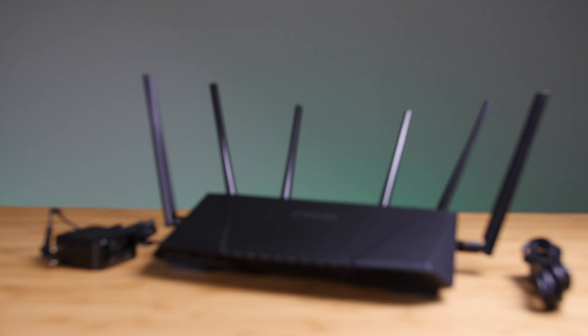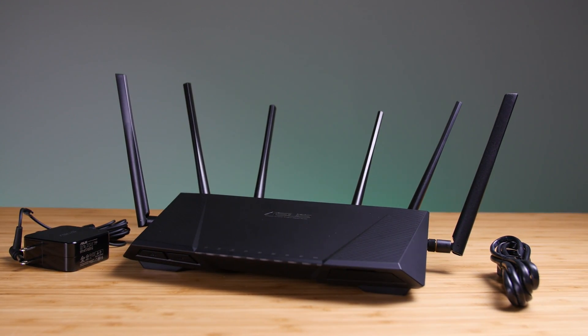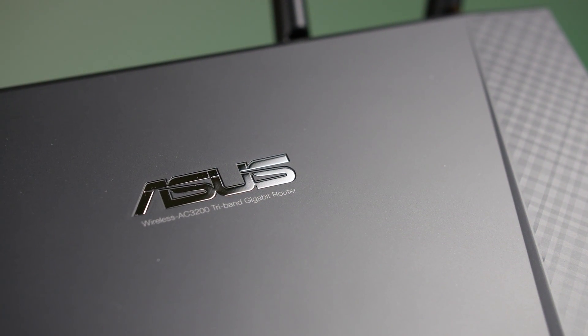The RT-AC3200 is compatible with popular aftermarket firmware such as DDWRT and Tomato. Thank you for watching our product showcase on the ASUS RT-AC3200 tri-band router.